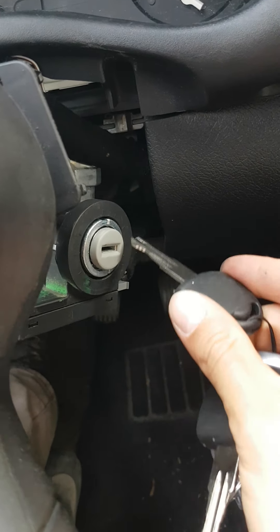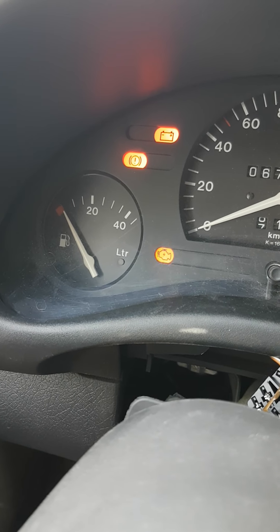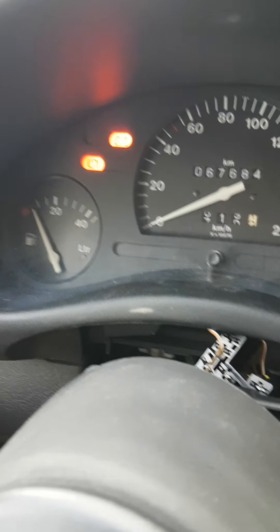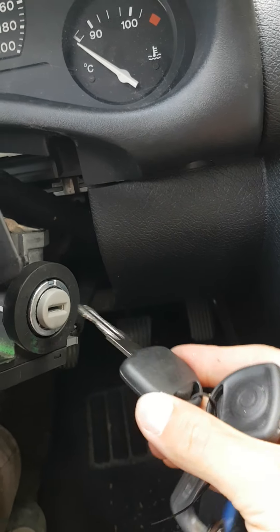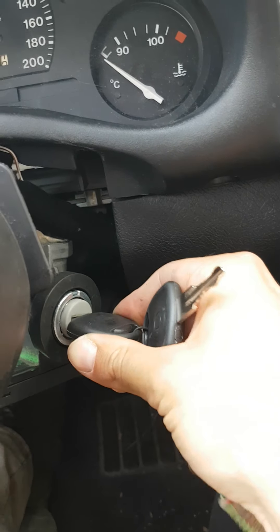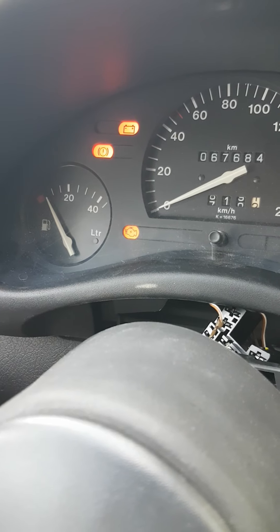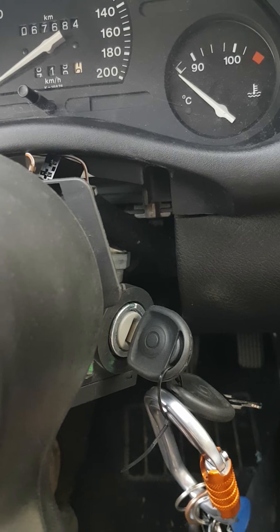I can show you what happens if you replace the ignition barrel but skip the step of making a new chip and pairing it with your EMO box. You will get a blinking light, and even if you are able to start the car, it will stop after about three seconds.